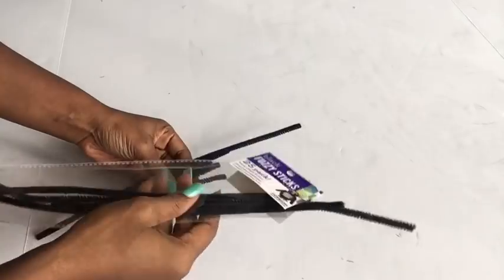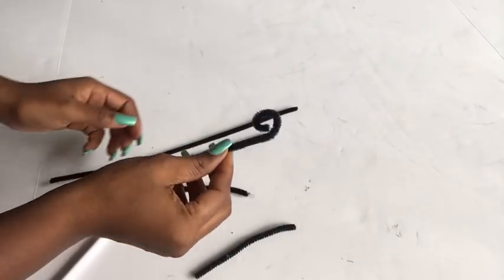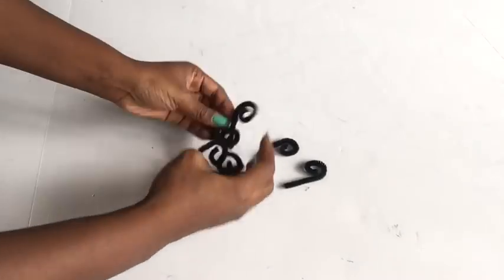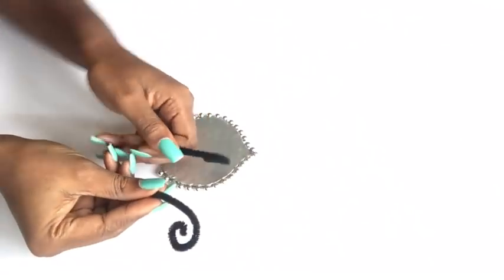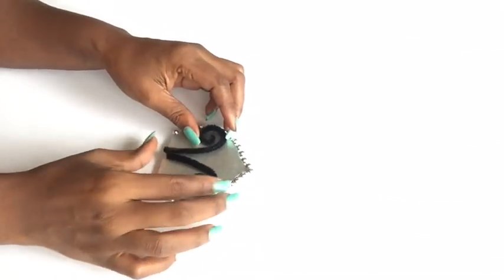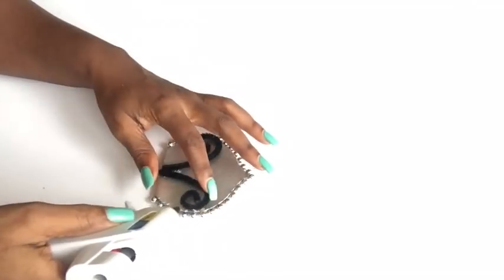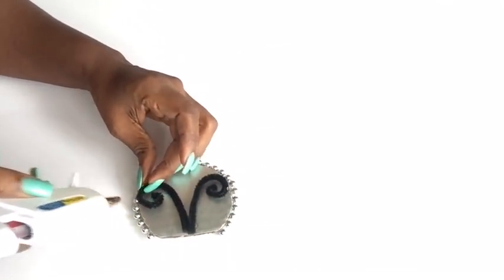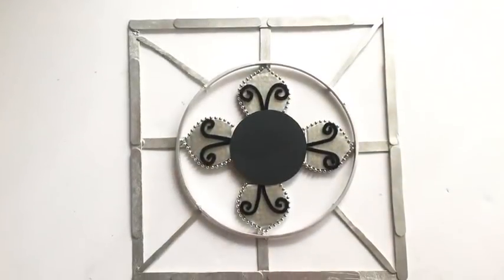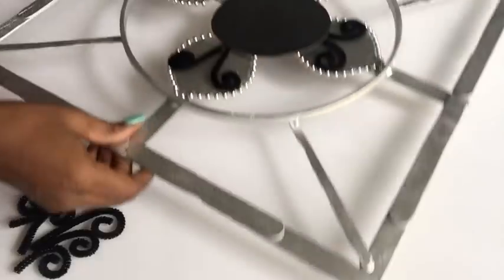Moving on to the fuzzy sticks — I'm going to be making curls at the tips of all the fuzzy sticks I'll be using. I'm using a pencil to give me a perfect curve at the tip, and I'm going to be using different lengths throughout the project. Now I'm going to glue two in the middle of the shapes that I made earlier. I repeated the same steps for all four pieces, then glued them onto the middle of the design within the embroidery hoop.